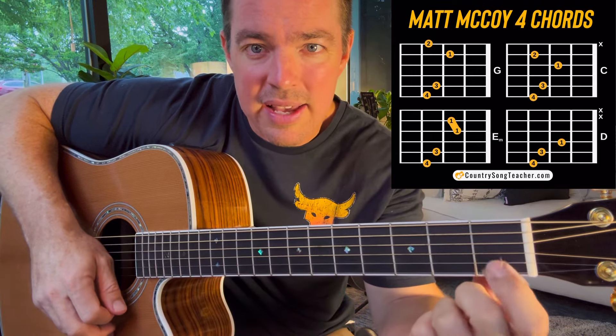The last one I'm going to use on this one is an A minor, which is second, fourth, and third fret. Strum off the bottom five strings. That's a chord you want to learn. So the five chords are G, C, E minor, D, and A minor.